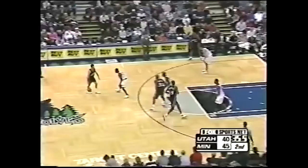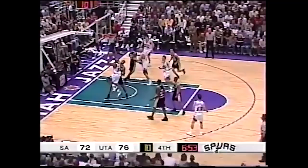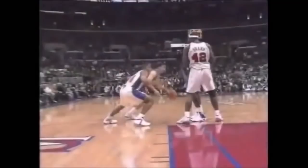On top of all that, Stockton's ability to communicate with the rollman allowed everybody to be in sync with the play, and it got to the point where Stockton and Malone would communicate purely with eye contact and put big men such as Shaq and David Robinson at their mercy. 20 years and nobody could find a solution to the simple yet effective play.